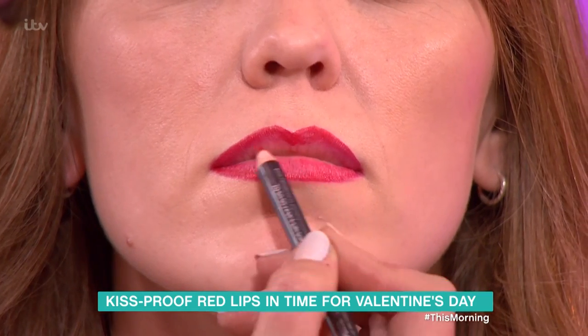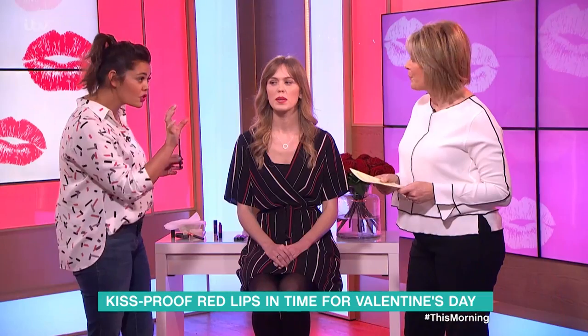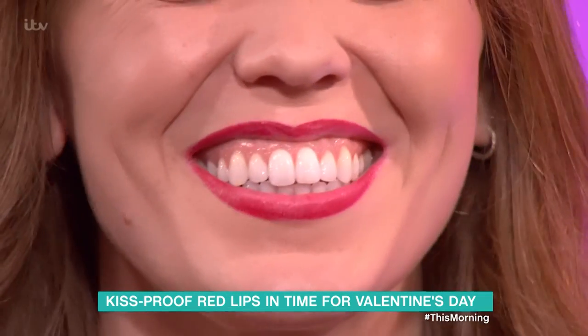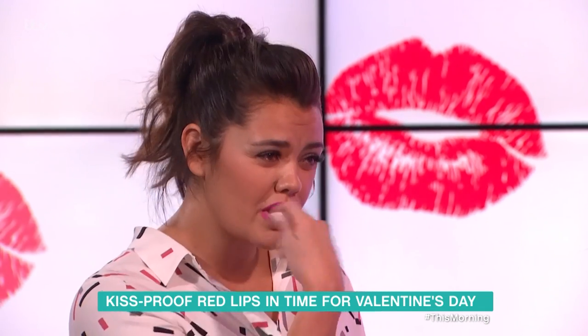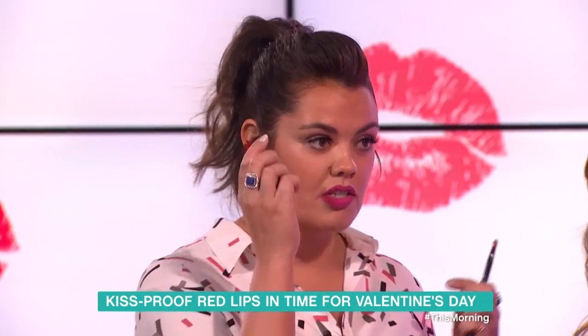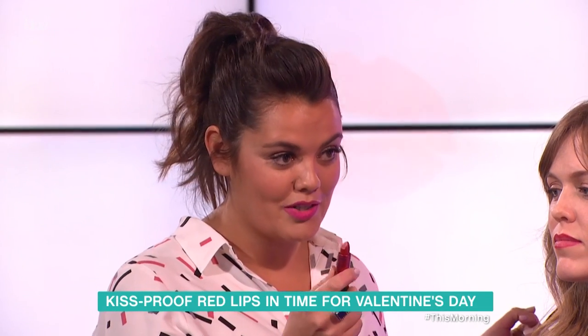The best thing to do is with a lip liner, ever so gently just fill in all of the lip. Just make sure you don't get a harsh line, because I find that's really annoying - when you drink, you're left with that line, which is really irritating. Really fill it in; that will help the lips last.